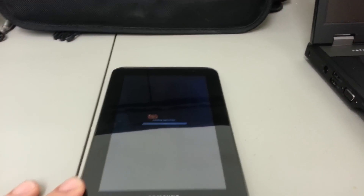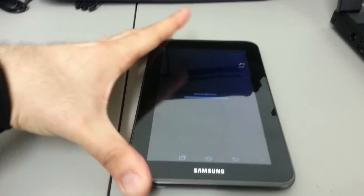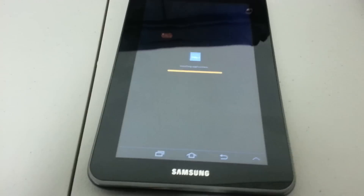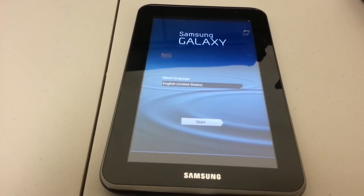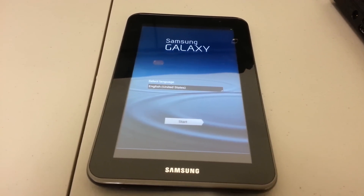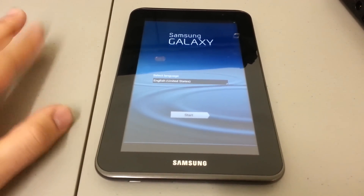Also, this will work even if the device is actually rooted. And here we go — it looks a little bit different since installing applications. This came right back up, and look at that — select the language. That's how this thing looks out of the box. There's your Samsung Galaxy Tab 2 7.0 hard reset video.